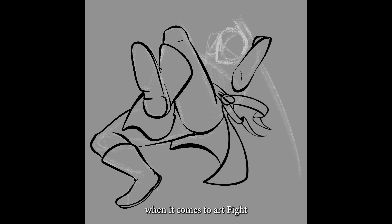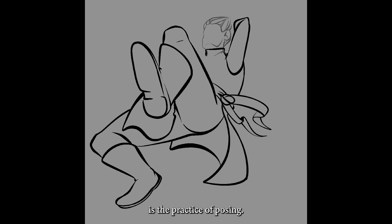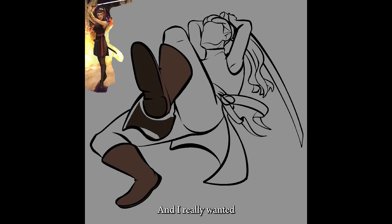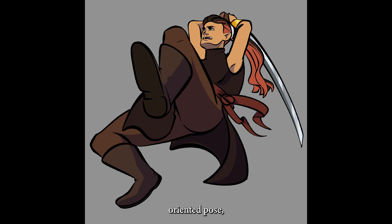Another huge area of growth during Art Fight is the practice of posing. You're drawing characters, so you gain experience with poses even if you're just doing busts or headshots — you're still practicing posing. I really wanted to push myself to try more dynamic poses this year, poses that are very difficult for me and require experimenting with things I haven't tried before. An example is this drawing on screen now — not only is it a very action-oriented pose, but it's also a really unusual angle. I don't know how successful I was, but I'm still very glad I tried and I do feel I learned a lot.